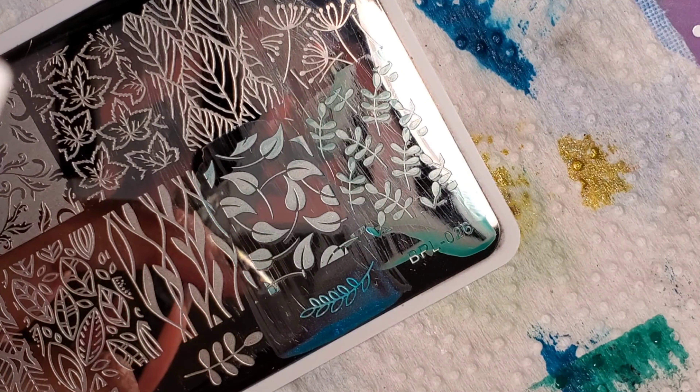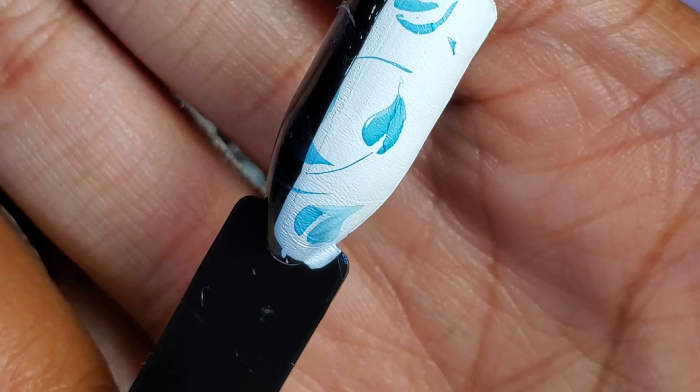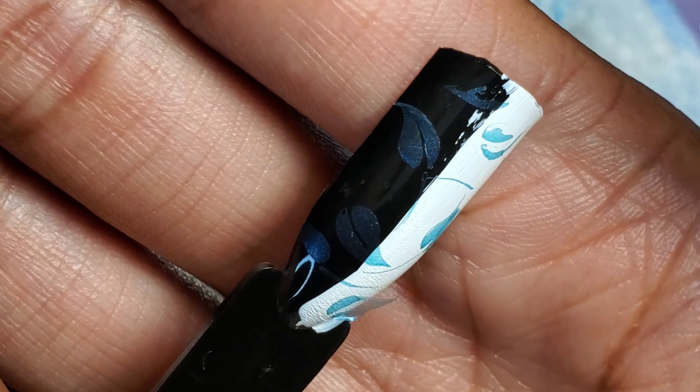Yeah, so I feel like this one is kind of questionable. You could probably get it to stamp okay over white, but definitely not the best over black.